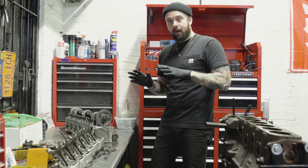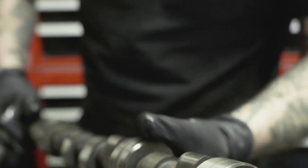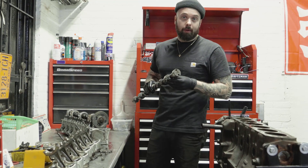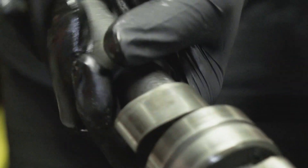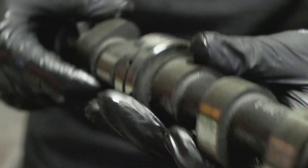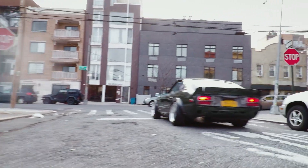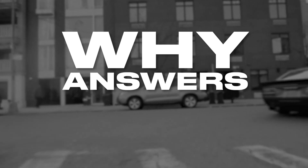Now might be a good time to show you another item we're adding to this build — a Crane 262/272 twin duration cam. Crane doesn't offer these parts anymore, but back when they did they were a pretty hot item. Found one on eBay one night and couldn't resist. A twin duration cam refers to when the duration between the intake and exhaust lobes is spread out — in this design the exhaust valve has a longer duration than the intake valve. Therefore the combustion chamber empties more efficiently through the exhaust throughout the entire RPM range. An important thing to remember when addressing cam choice is this simple rule: let the reasons of why answer the questions of how.